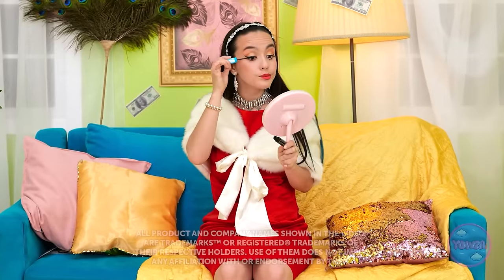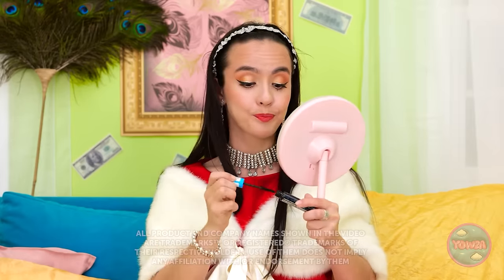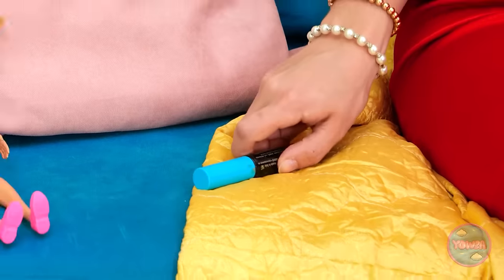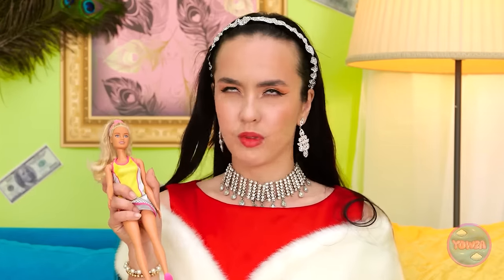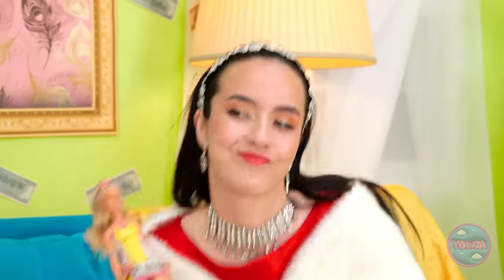A flick of mascara… Looking good! I'm happy with that! I think I'm ready! Wait a second! Look at you — this won't do! We need to fix this, and I know what to do! What are we waiting for? Everything we need is in here — it's a beauty treasure trove!